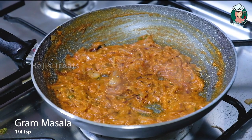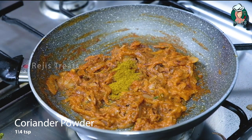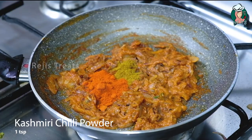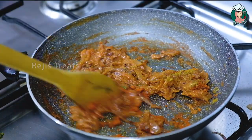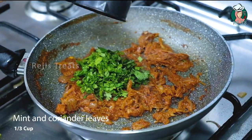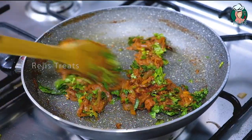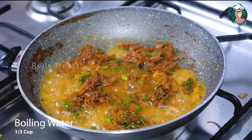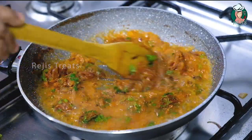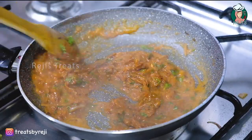Add 1 tsp of garlic salt, 1 tsp of garlic salt and 1 tsp of garlic salt. Add the fish in the pot. Add a small cup of coffee for a minute.